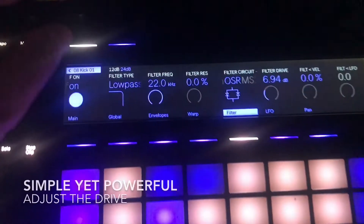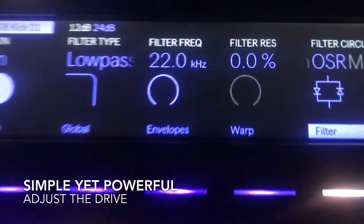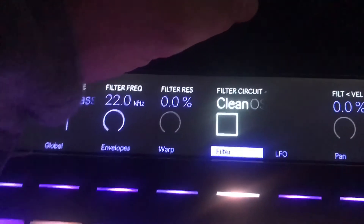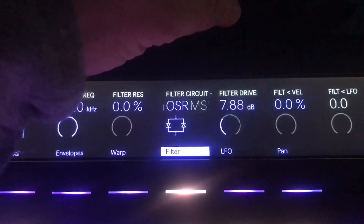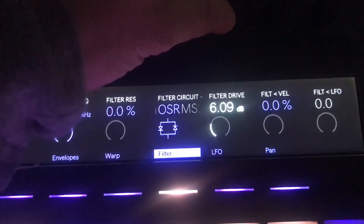My tip is something real simple that makes a huge difference. When you're in the Simpler, make sure that you go to the filter section and in the filter section adjust the drive. You have different filter circuits, and I try not to put the filter drive anything above 9.0 — it will make a big difference in the overall punch and sound of your drum.